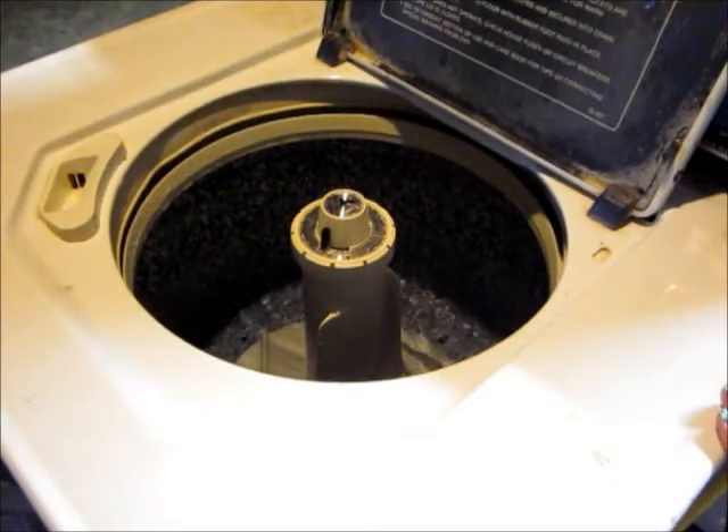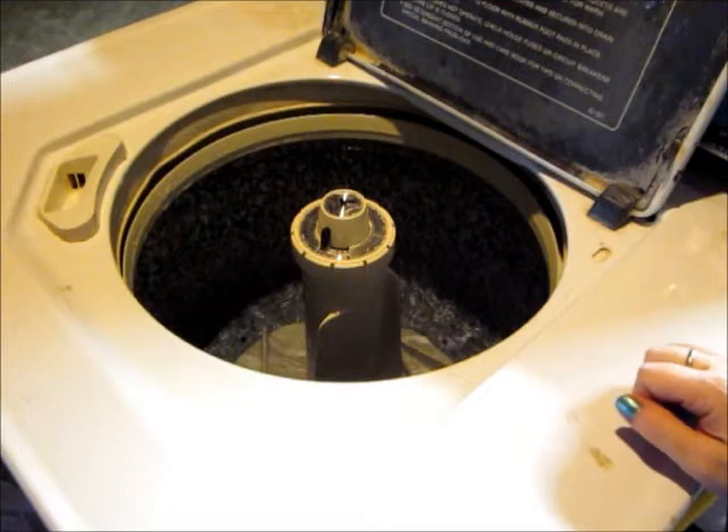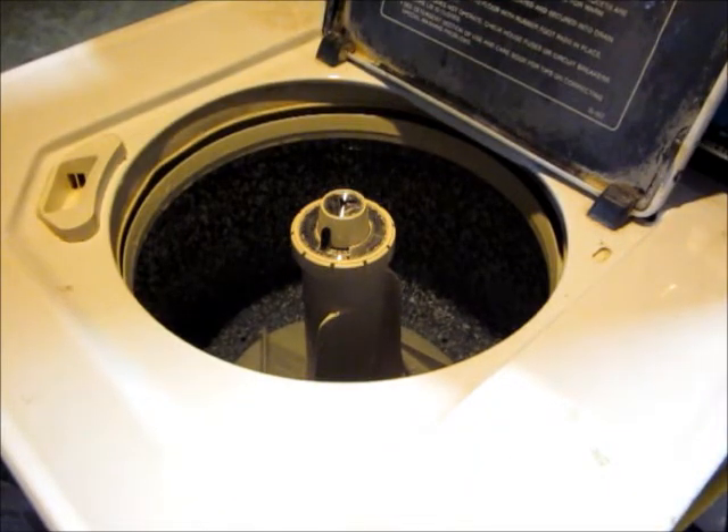This is how I wash my cloth diapers in a traditional top-loading washing machine. First off, I do a mini soak in warm water.